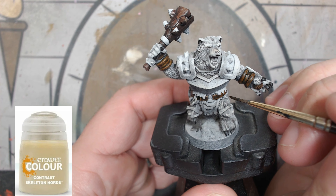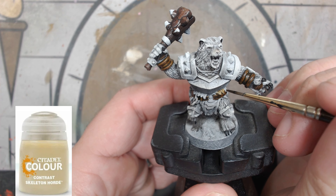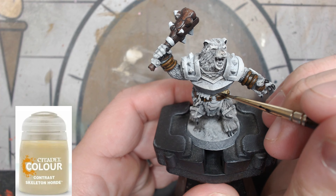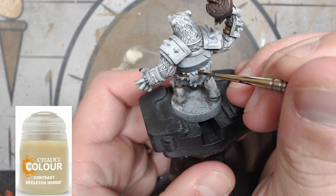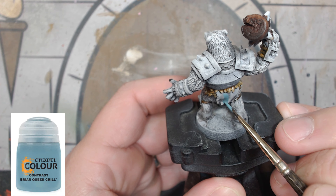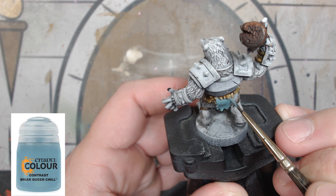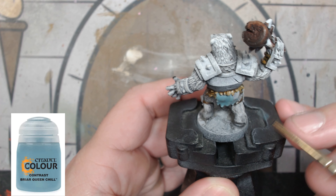For the fur around the belt area, we're going to use a little Skeleton Horde. If you'd like to see more of these HeroQuest expansions, please leave a comment and let me know which expansion you want — if I get enough requests for one thing I'll just do it. Once you're good with the Skeleton Horde, we're going to take some Briar Queen's Chill and paint those cloth areas in the front and the back.